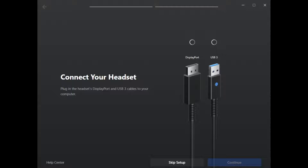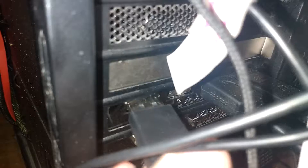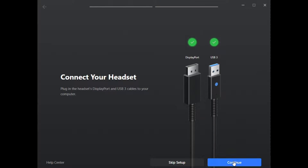Or so I thought. In theory, all you're supposed to do to make this thing work is run the software, plug in USB and DisplayPort, and just follow the prompts. In reality, the way you set it up is a freaking nightmare.